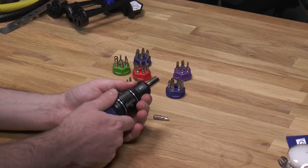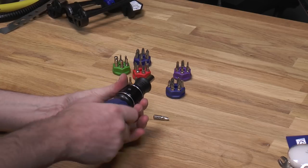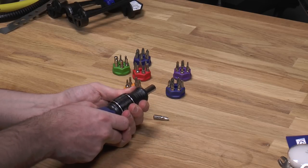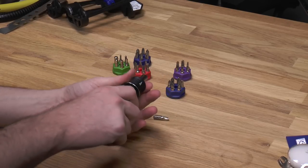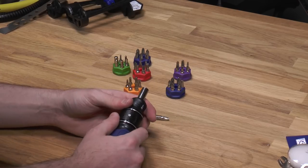Now when you want to switch directions, just pull out this little knob — I don't know what to call it, the nose. You pull the nose and it switches directions; push it back to go the other way. There's no middle ground where you can just use it as a manual driver, so it's either ratcheting driver or double drive. You can't just use it like a regular manual screwdriver.